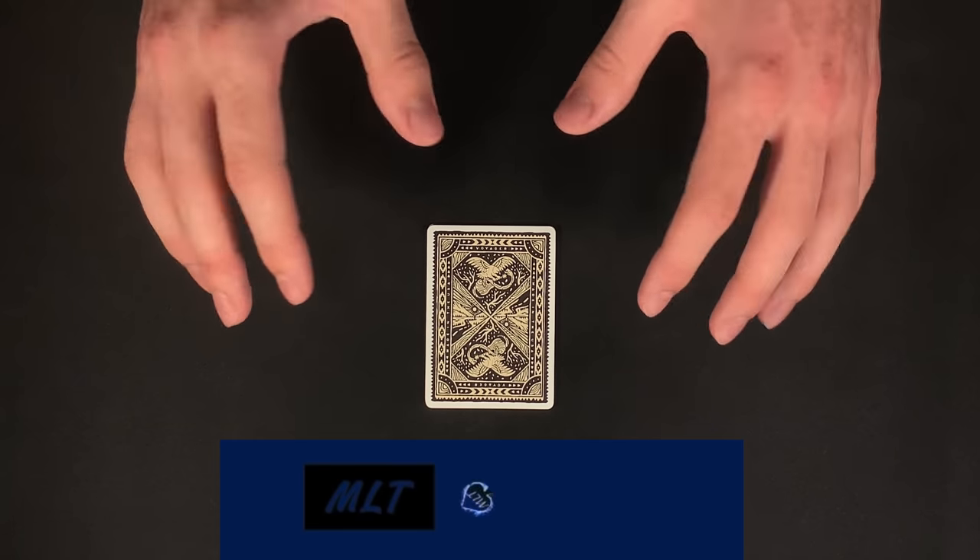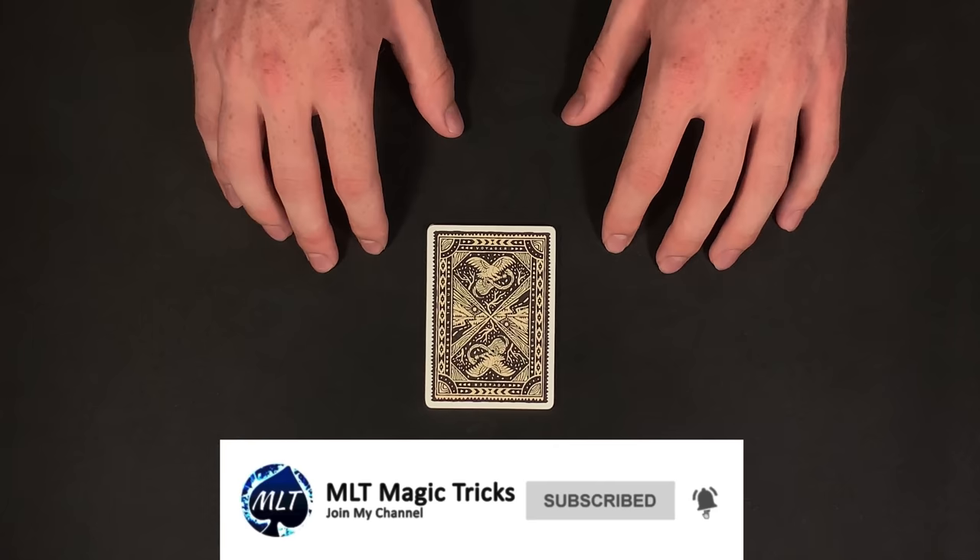Hey, how's it going everyone? MLT Magic Tricks here. So today, we are going to get right into the performance of this really awesome card trick.